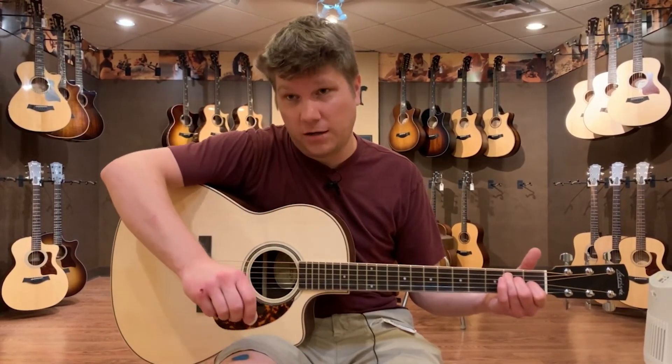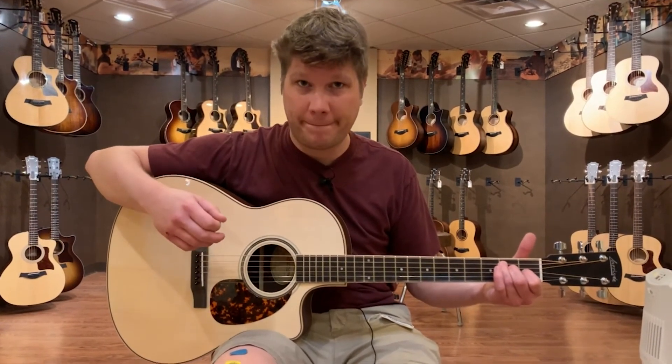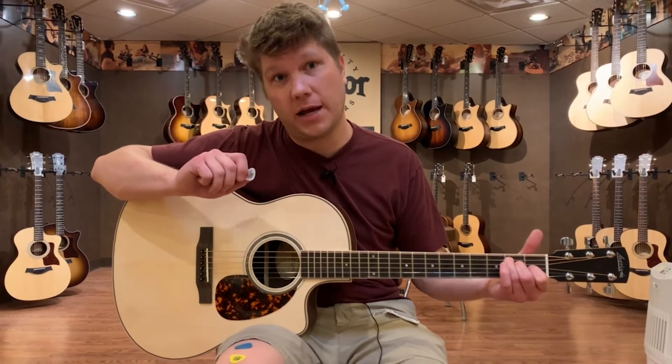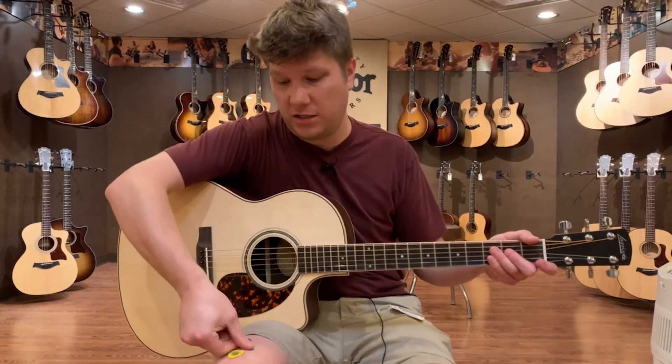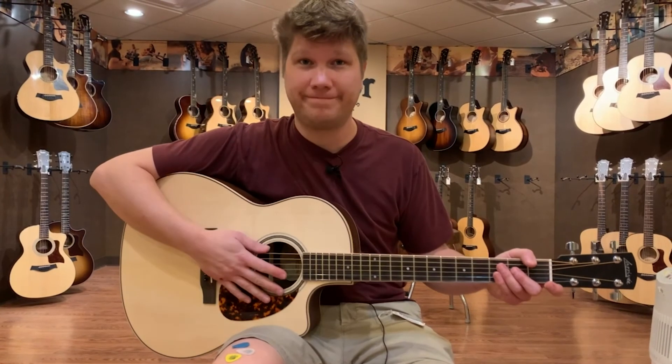Going back to the thin option again, you'll be able to tell the difference right away. So depending on what you're going for in your playing style, don't hesitate to try a couple different pick styles, thicknesses, and materials to figure out which ones work out best for you. Thanks!